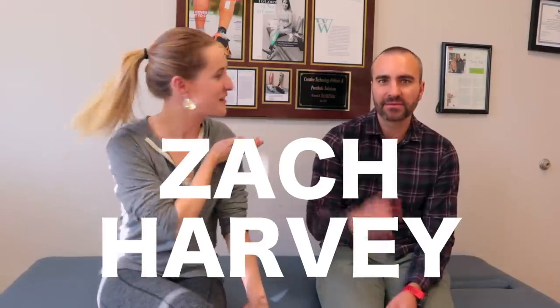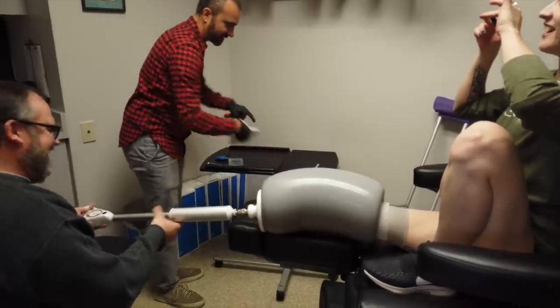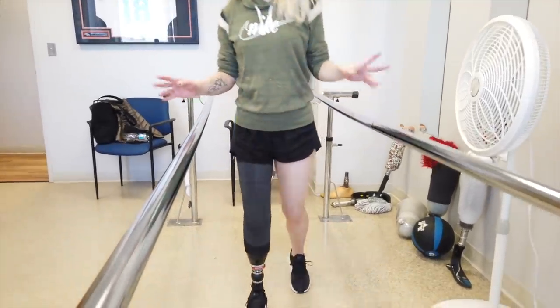I am very excited to have my prosthetist Zach Harvey sitting here to chat with me today about the direct socket. I know you guys were really interested in that — curious about what that balloon thing was and why the socket was being made directly on me, and who it could work for. So Zach, what excites you about the direct socket?